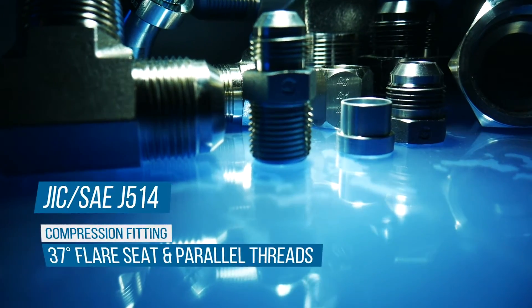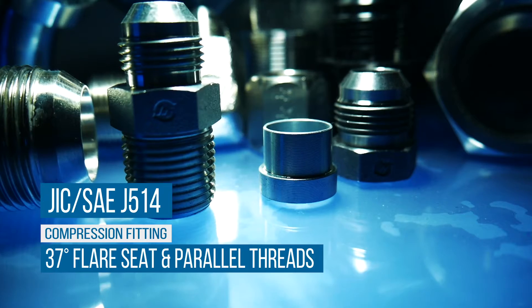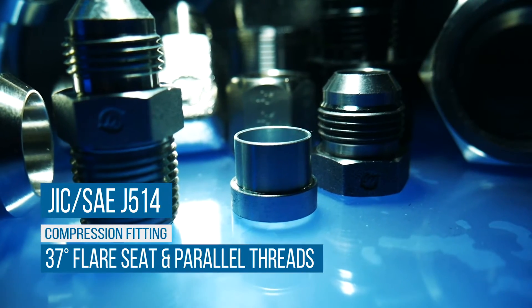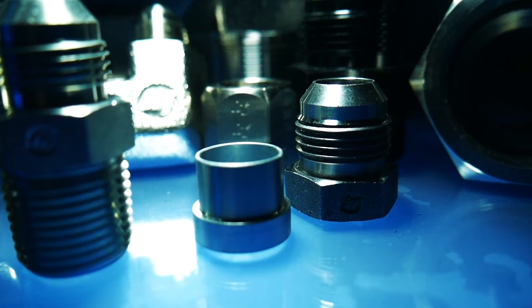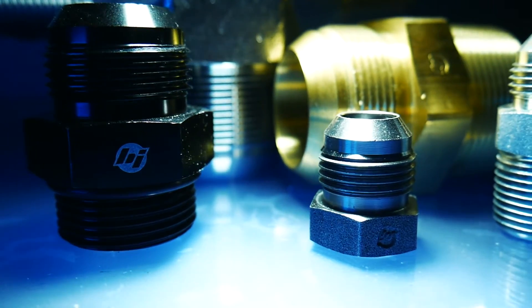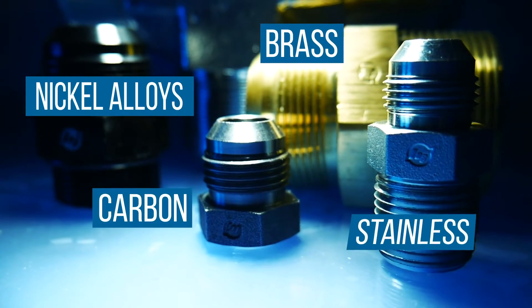JIC, or Joint Industry Council fittings, defined by SAE J514, are compression fittings machined with a 37-degree flare seating surface and parallel threads. They are commonly manufactured in nickel alloys, brass, carbon, and stainless steel.